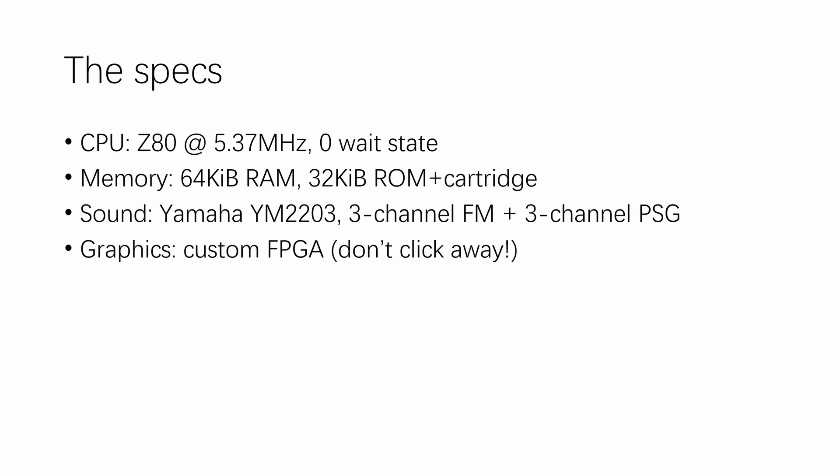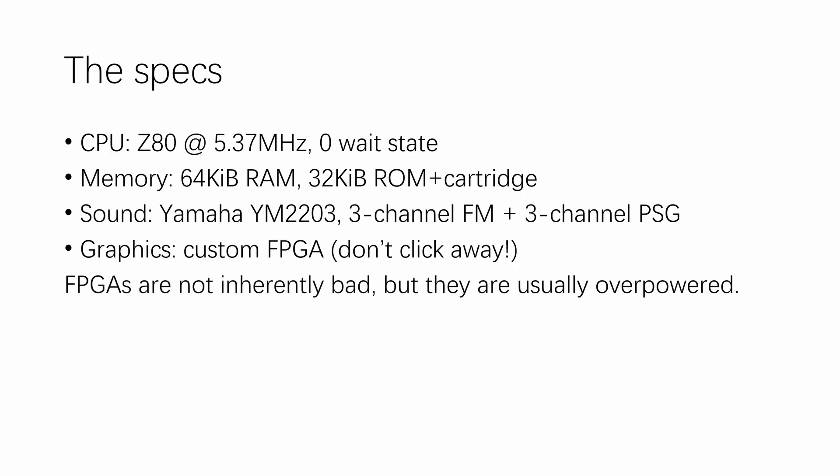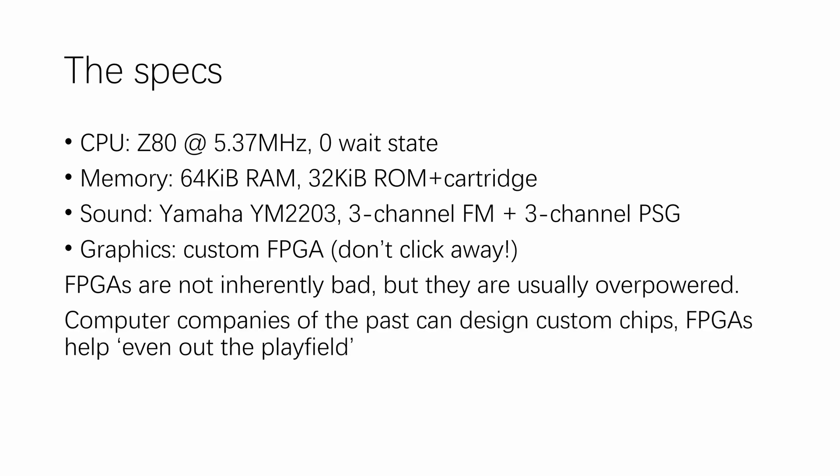The graphics chip is a custom FPGA. I know some people click away the moment they see the letters FPGA, but hear me out. FPGAs are not inherently bad, but when used in retro computing they are usually overpowered. When designing a retro system it's easy to select an FPGA and just write a RISC-V soft core into it running at 100 MHz. But computer companies of the past could design custom graphics and sound chips, while we retro enthusiasts cannot — and there's no way to get them fabricated on the old processes. FPGAs help even out the playing field for computer designers in the 21st century.